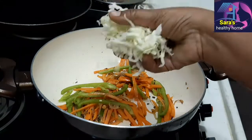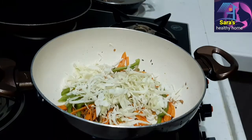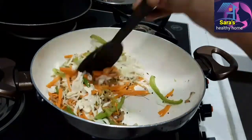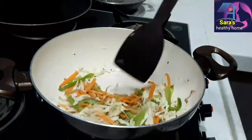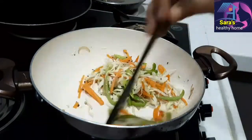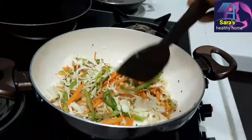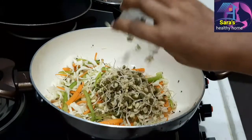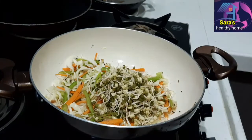After 10 seconds, add cabbage and cook for about 10 seconds. Do not fully cook the cabbage — keep the vegetables in a half-boil state.